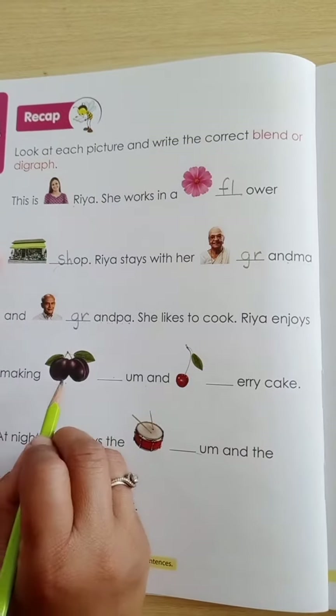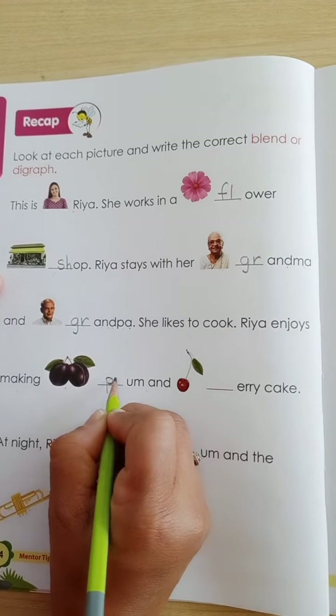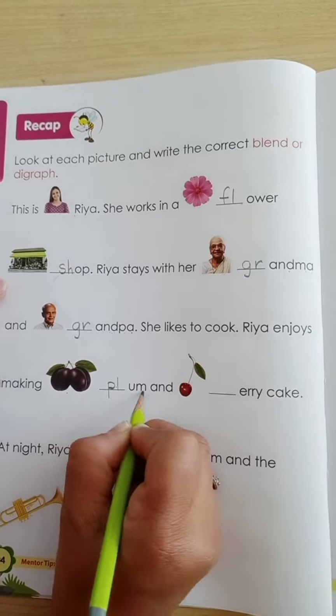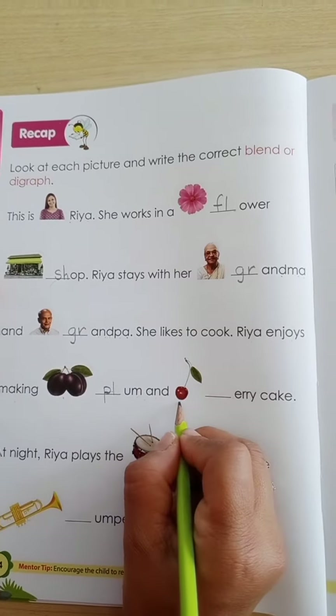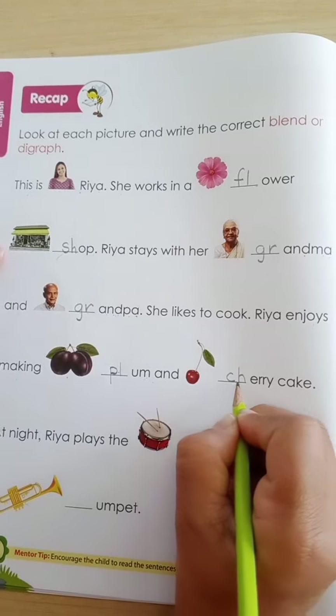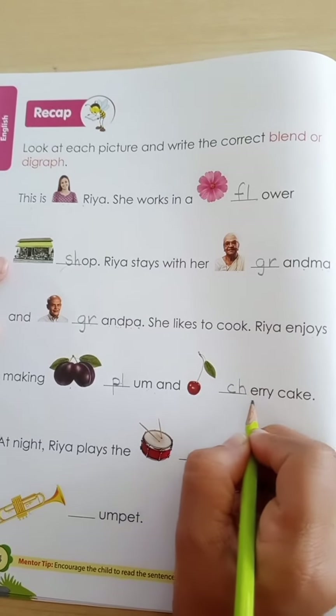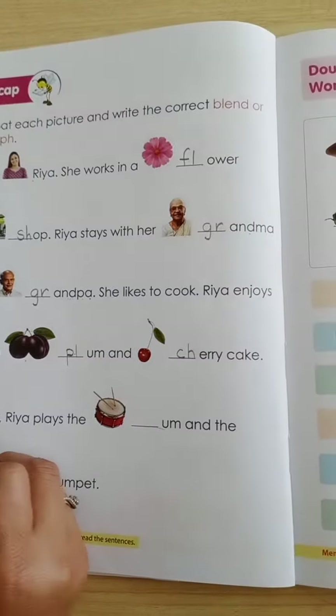Plum — so which blend will come? PL — plum. Plum and cherry — cherry cake at night.